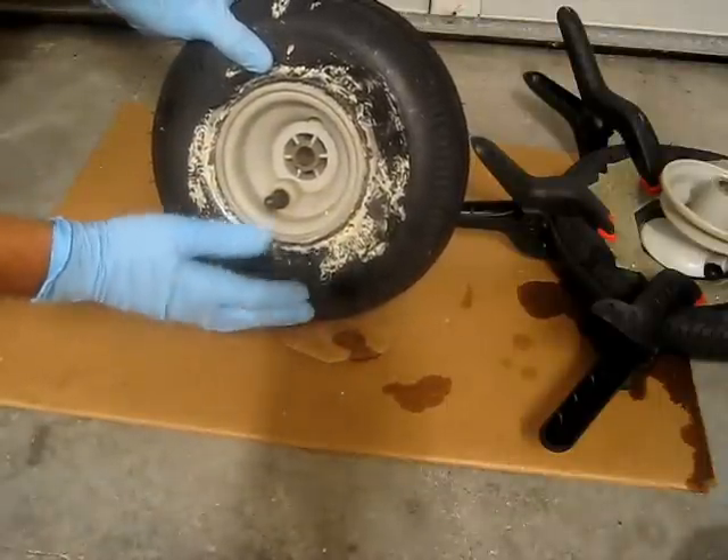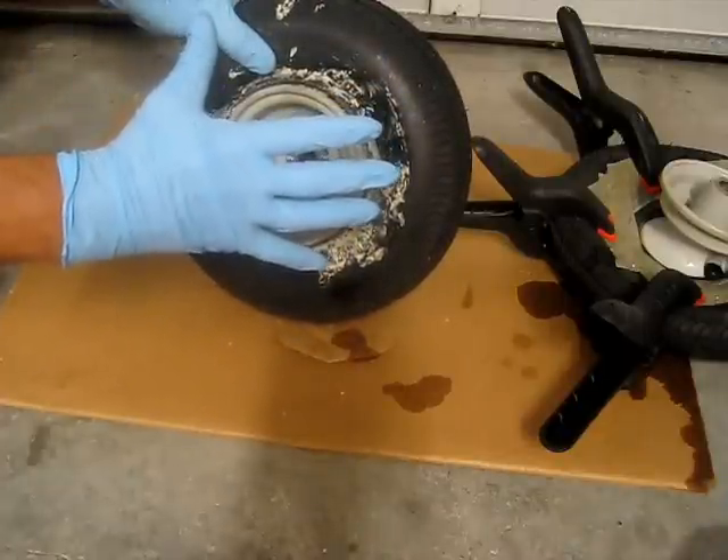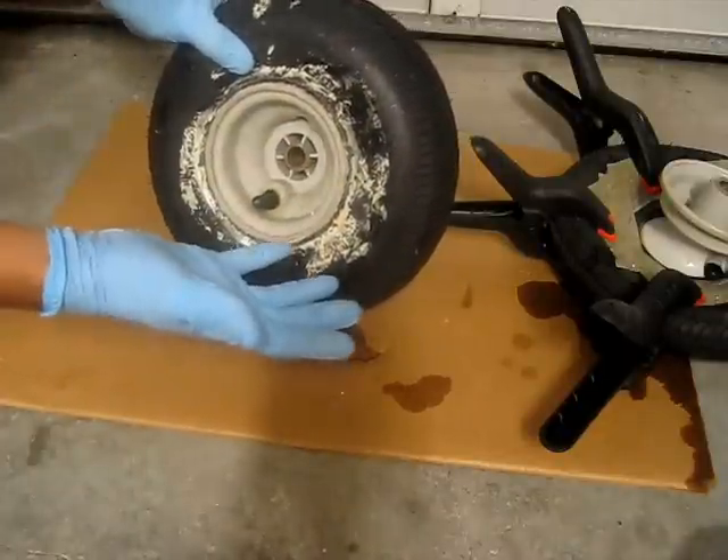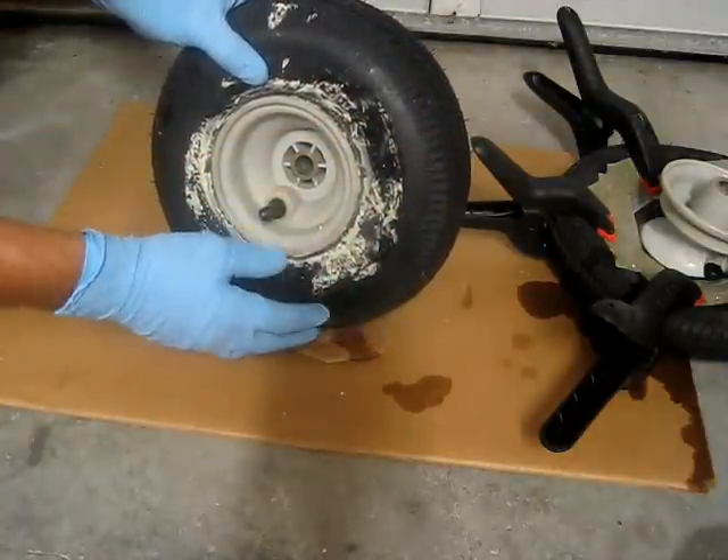It expands about 50%, so you only need to put about 50% in there, and then it'll swell up to fill the rest of the void. But it doesn't hurt to put extra. I don't think it can produce enough pressure to actually blow the tire up.